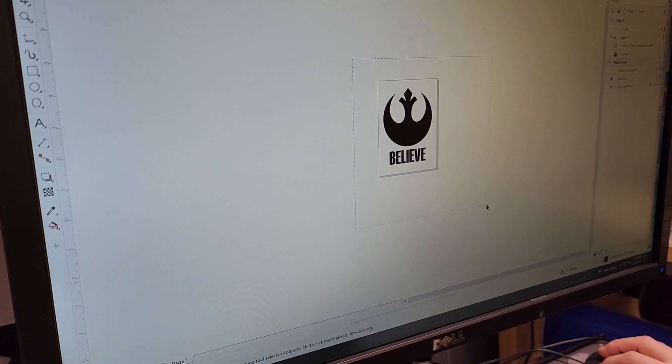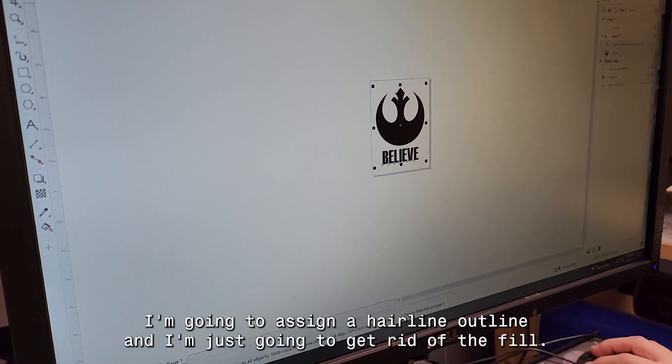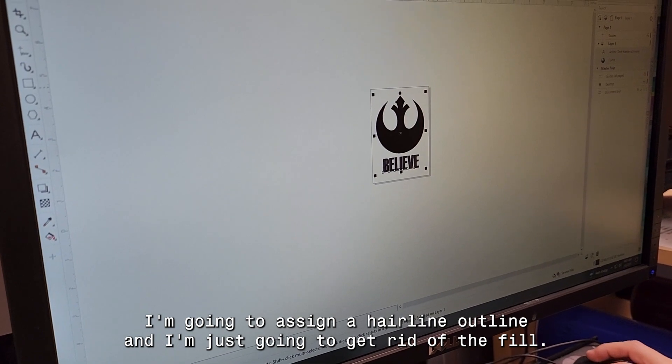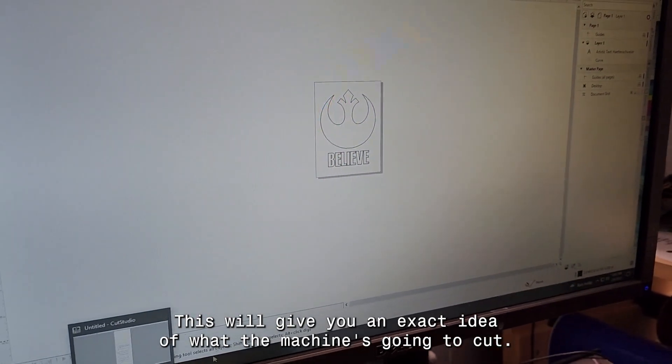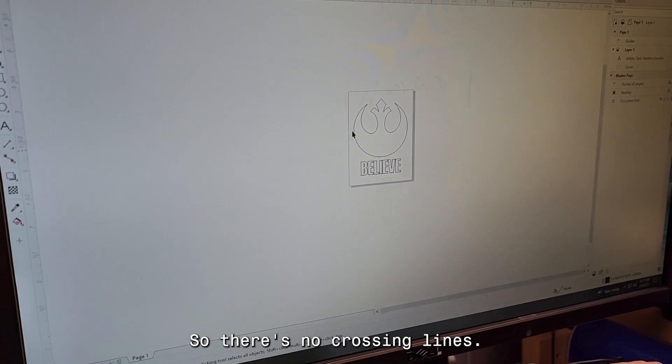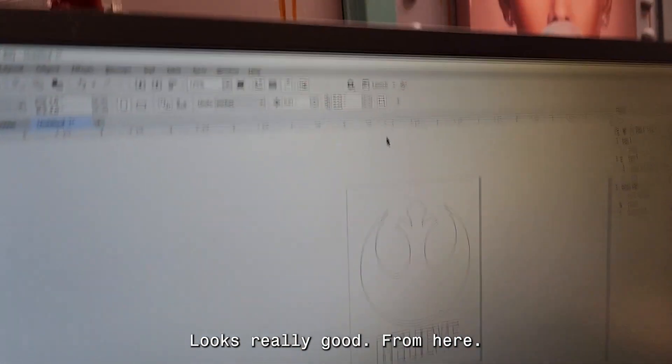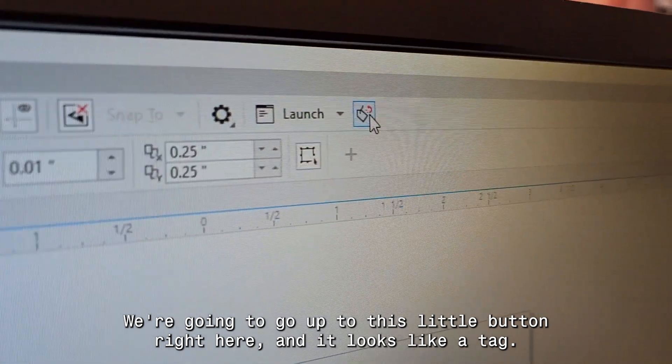In CorelDRAW, make sure your design is fully vectored. Assign a hairline outline and get rid of the fill — this gives you an exact idea of what the machine is going to cut. Make sure there are no crossing lines. It looks really good from here.